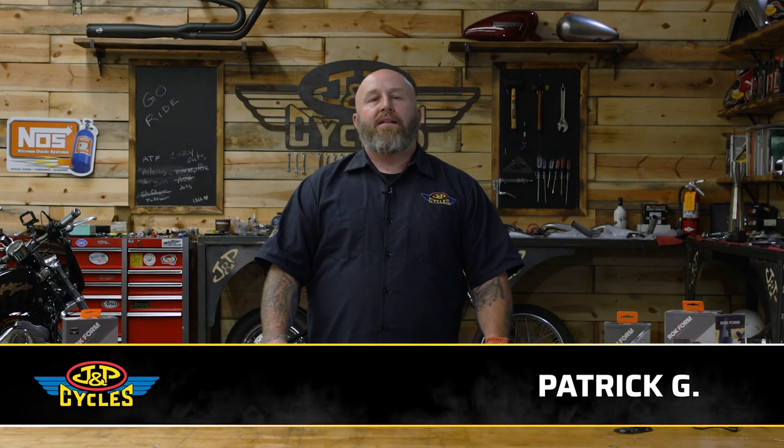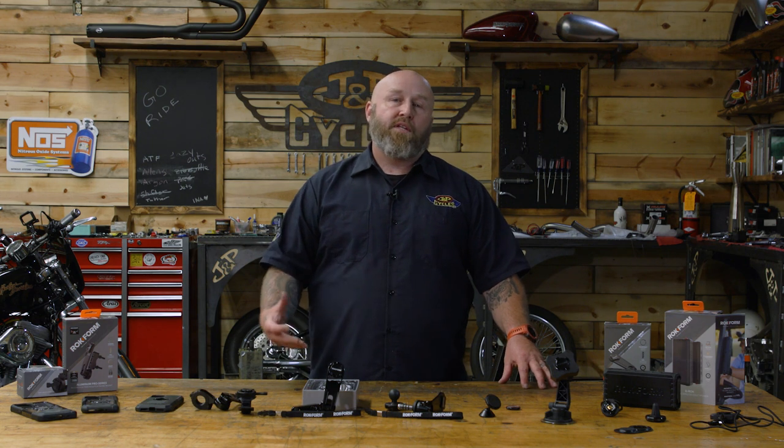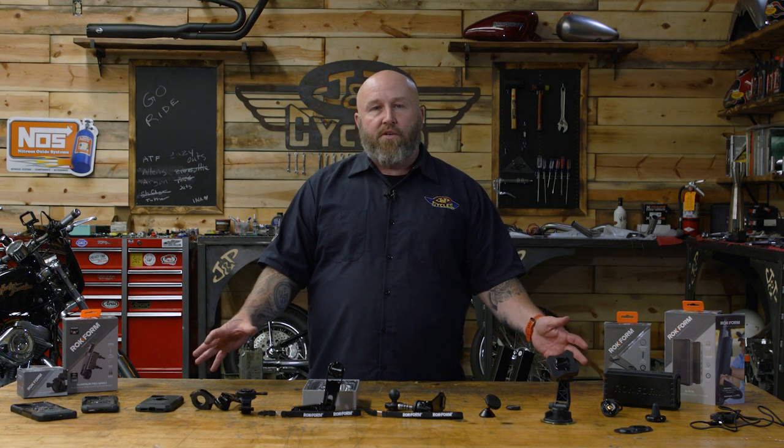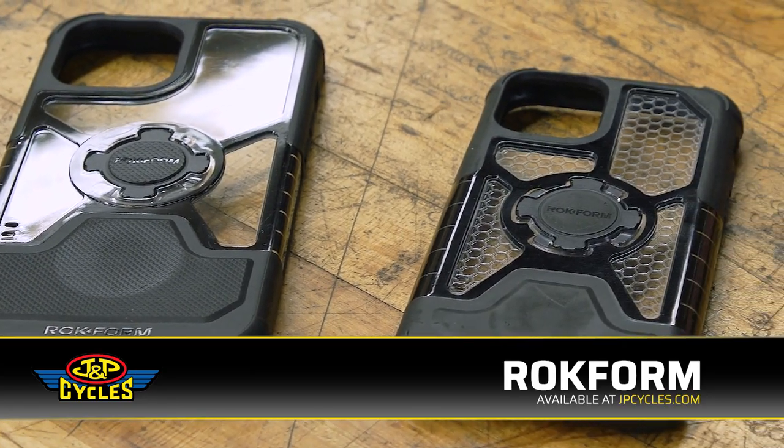Hey, it's Patrick from J&P Cycles and let's talk about cell phones. Cell phones have become a part of your motorcycle experience, whether it be using it for GPS or dialing in the perfect tune. Most of us do in fact use our cell phone in some form or fashion on our motorcycle. And that's where Rockform comes into play.